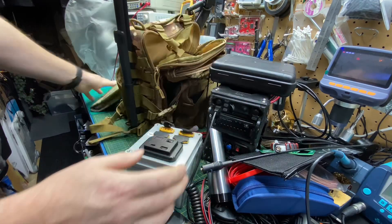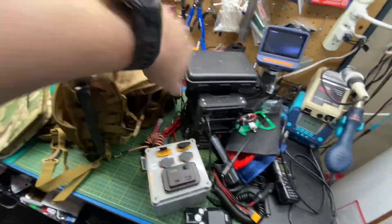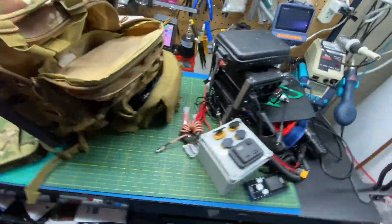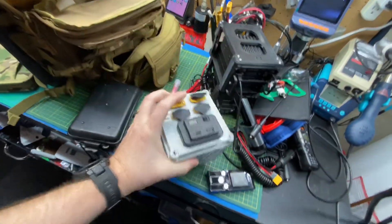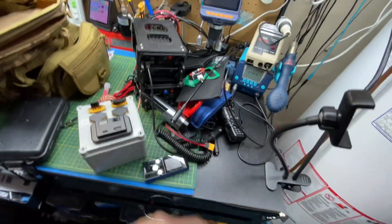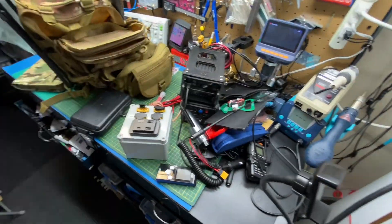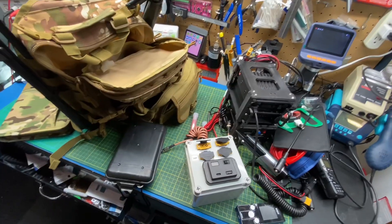That is everything. It fits all in this tiny single-strap backpack, nice and not heavy. This stuff is light — super, super light — on the lithium battery and two radios with batteries in them. Pretty much I can talk around the world, I can talk down the street, and listen to digital modes. Pretty happy with it. Let me know what you think.